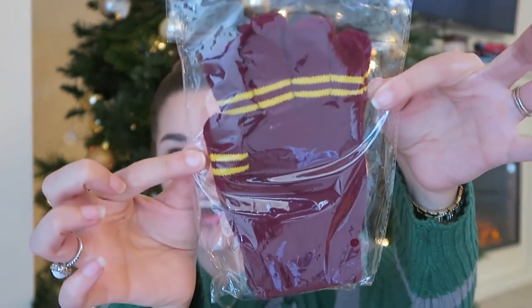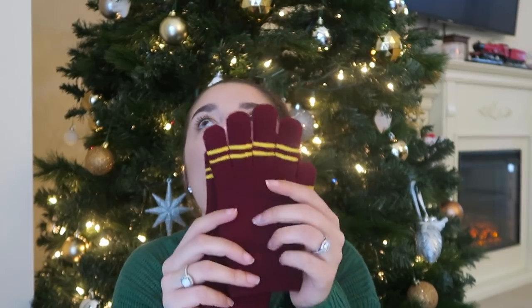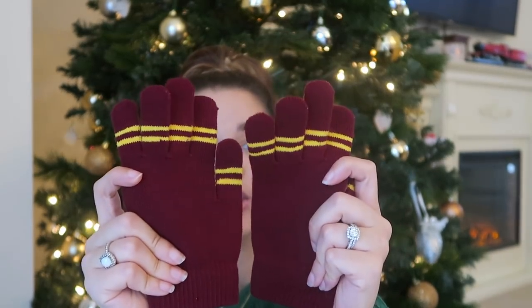Oh my god, look at these gloves! I freaking love these so much, it is not even funny. And they're petite. How cute. And they don't scream Harry Potter. So if you want to go out but still want to rock your Harry Potter gear in a low-key way — maybe you have to go to work — hello, Gryffindor gloves! I'm wearing them for the rest of the video. Already, this is my favorite item in the box.